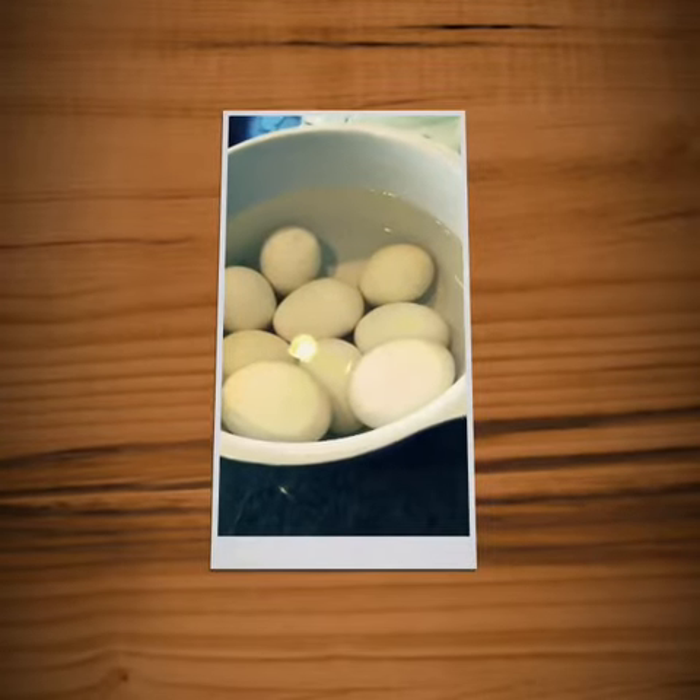Hey everyone, good morning! I just got home from the gym and I am starting Whole30 day one. I have heard about this hard-boiled egg hack with a mason jar and just tried it for the first time and I am mind-blown, so I'm gonna teach you how to do it.